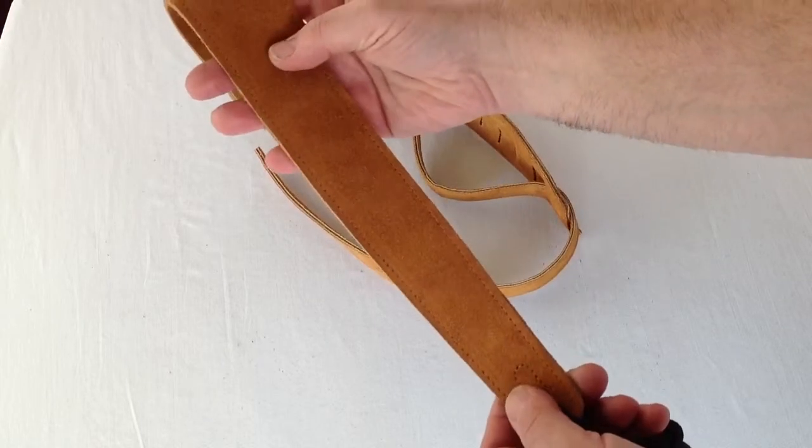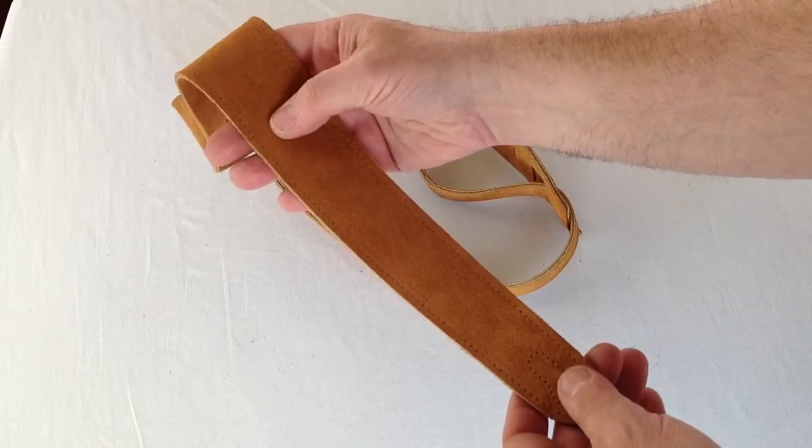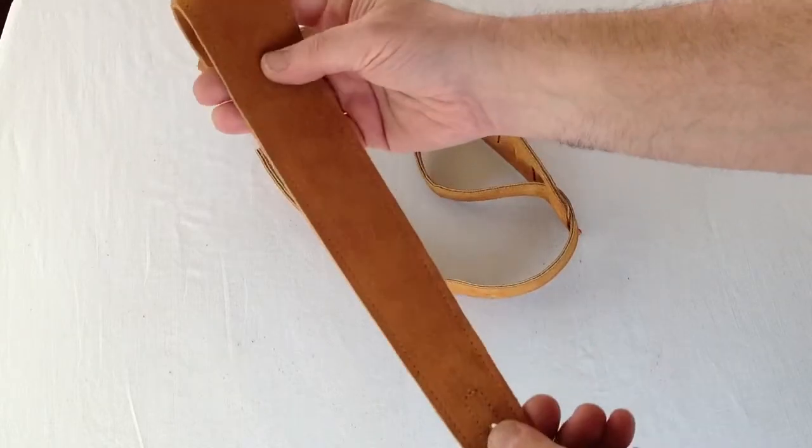It's two and a half inches wide and can be extended from 45 inches to as long as 59 inches long.